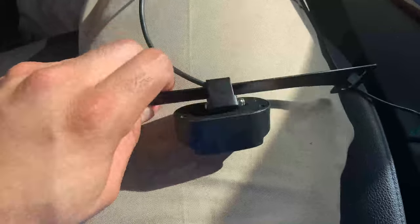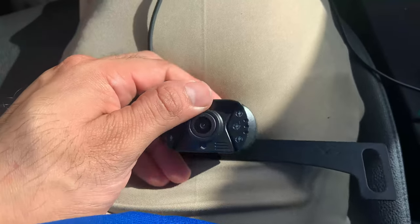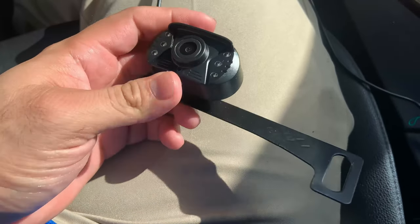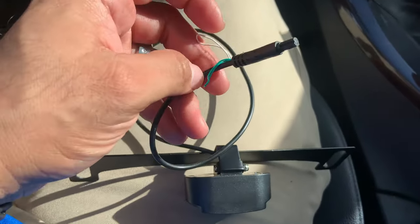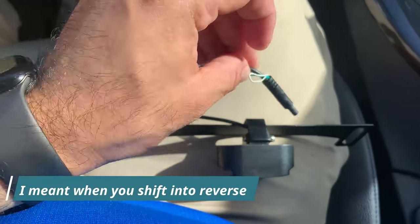The camera basically goes on the license plate and you can move it up or down, adjusting it once it's installed on the windshield. It also comes with a connection to integrate with the reverse light if you'd like it to only come on when you use the reverse light.